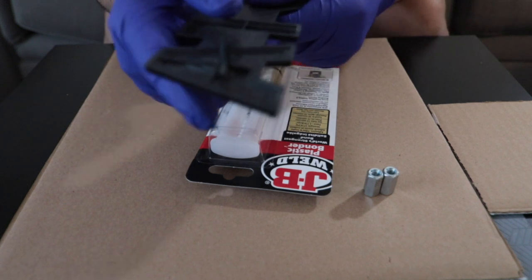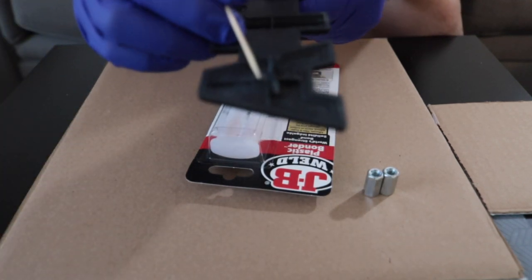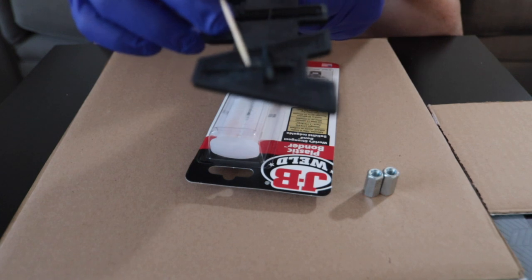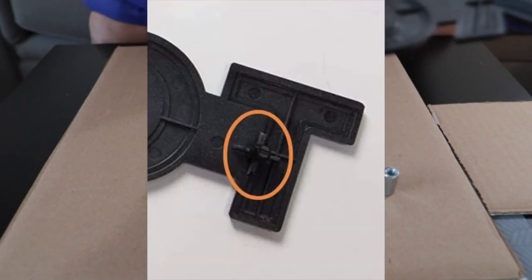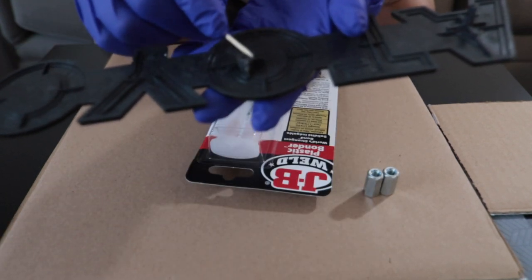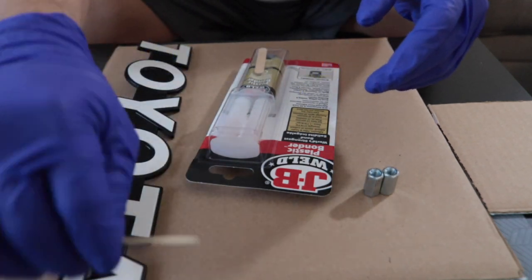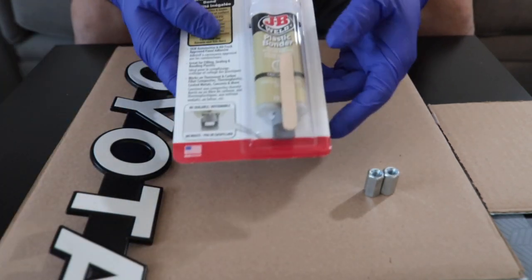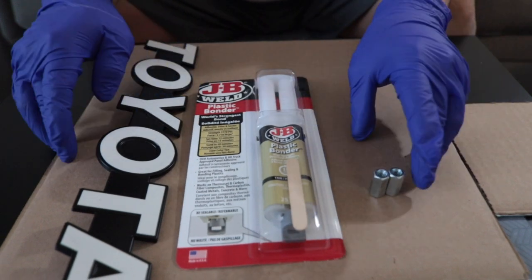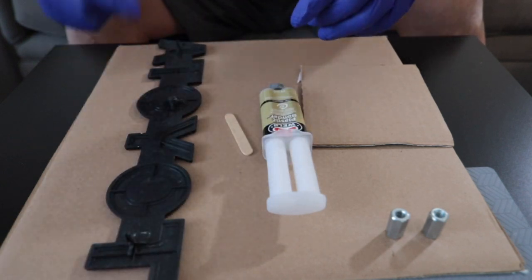This plastic is high up to here so I cut it out on both sides, and in the middle I also cut some part of it. What we're going to need for modifying this emblem is JB Weld plastic binder and some extension nuts. So let's start modifying this emblem.